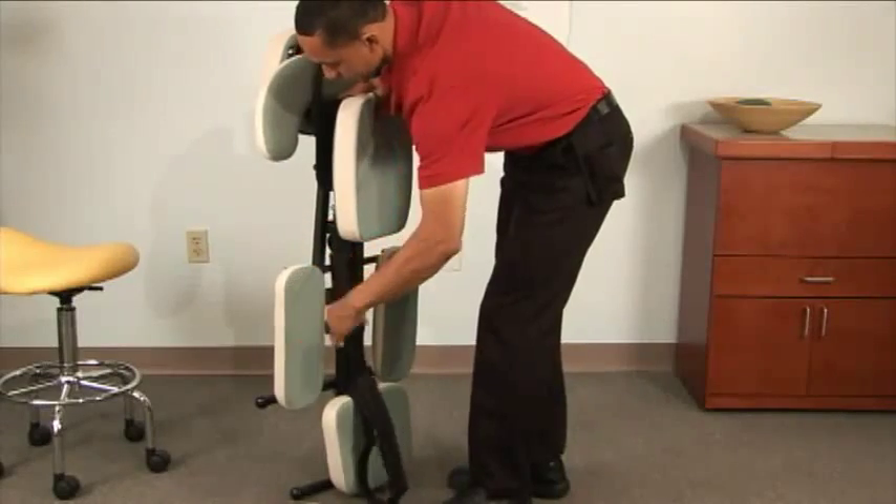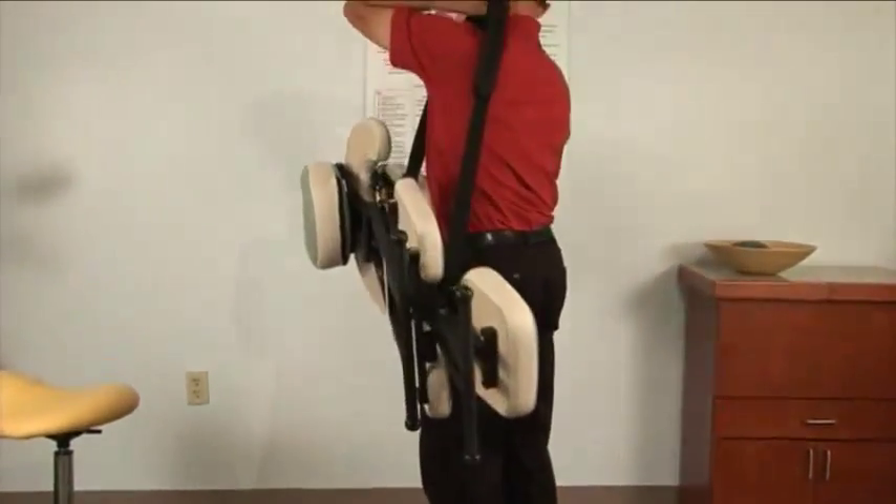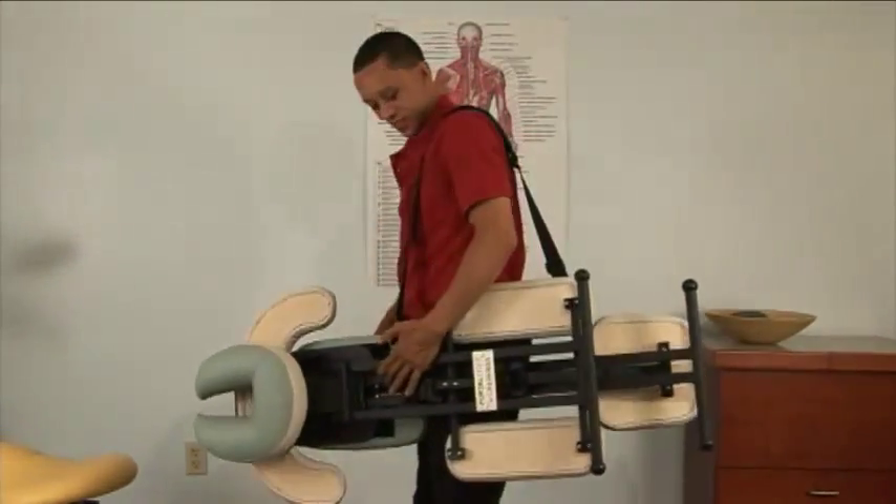The chair weighs only 15 pounds. Attach the shoulder strap if you don't want to use the carrying case. If you're setting it up and taking it down on a regular basis, it's very quick to put over your shoulder. Using the carrying case is the best idea.